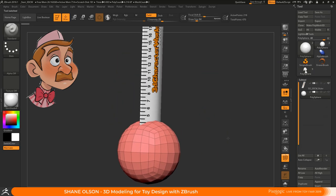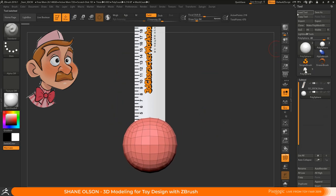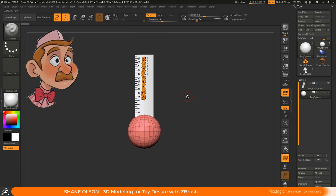I started blocking out characters in primitive shapes and then just pushing them around. I usually start with a sphere like this. I also have a custom user interface for ZBrush and I give that away for free on my website. If you go to 3dcharacterworkshop.com I give you this ruler file right here — it helps you measure your characters going from ZBrush to Maya, 3ds Max, or Marvelous Designer and back again.